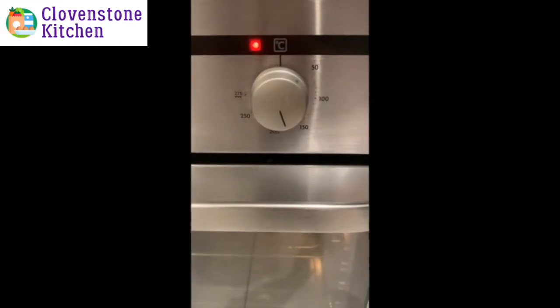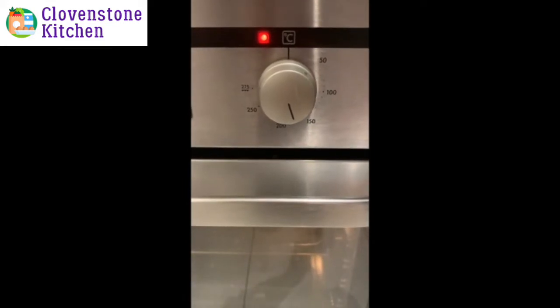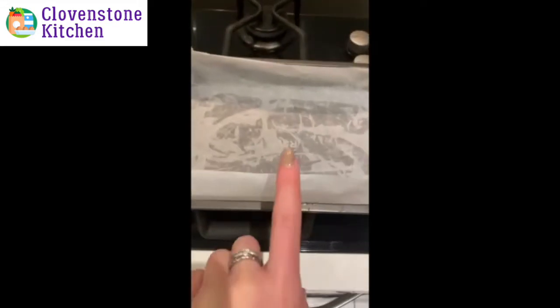You then need to preheat your oven to 180 degrees, or 160 degrees for a fan oven, and line your baking tray with some baking parchment.